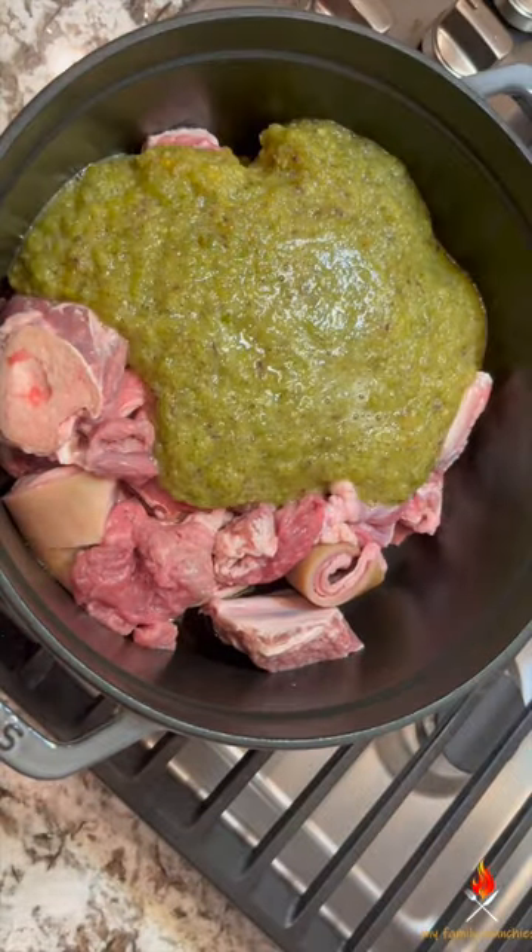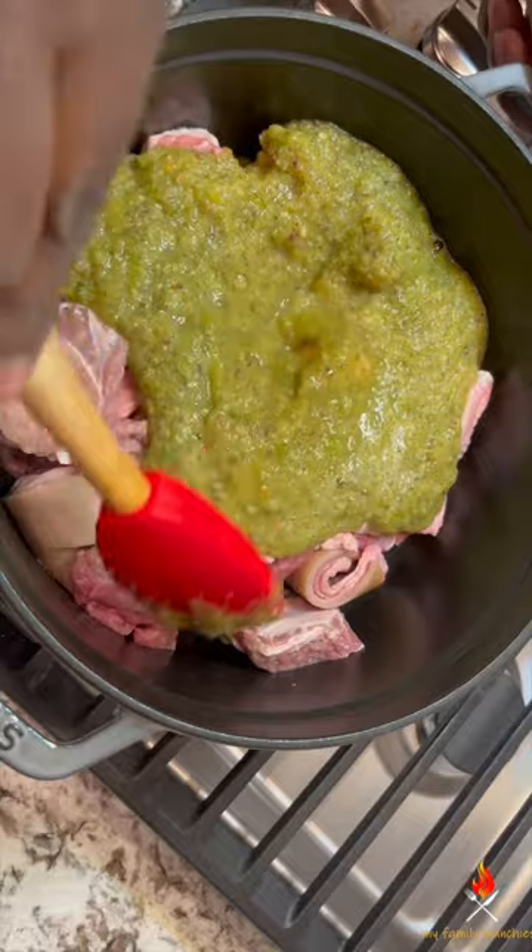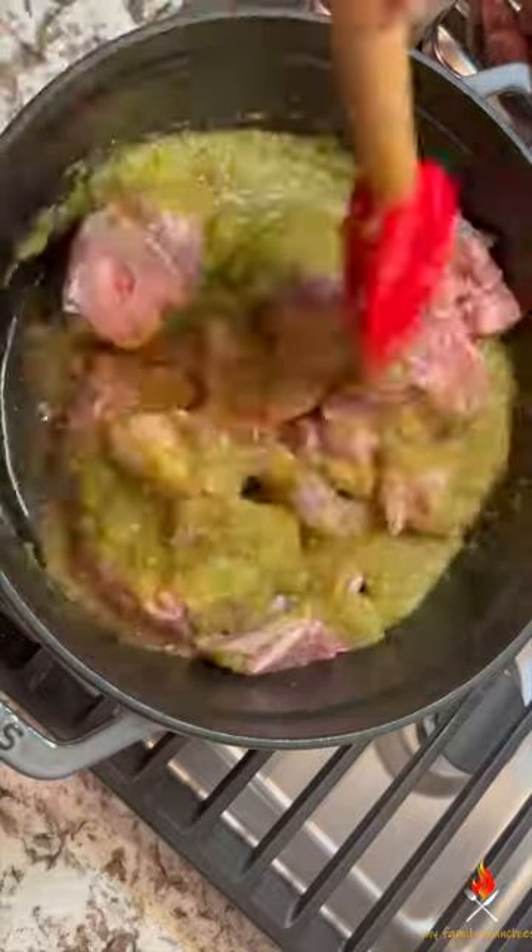Let's make some juicy and tender goat meat. Start by blending all your fresh ingredients. The full list will be in the description box.